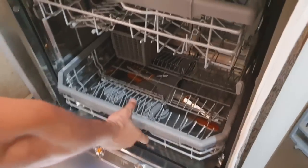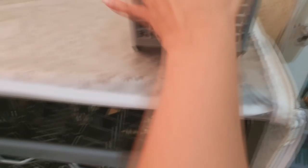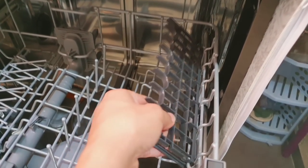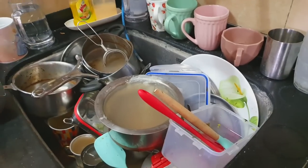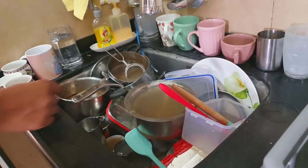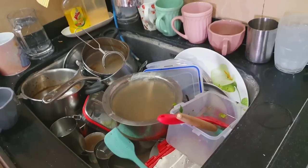My husband is going to help me with the loading demo. The cutlery tray is easily removed, and the sink area is here. We generally don't remove the tray because it is small and doesn't need it. The spoon basket is here, which we use for cutlery. We can also put a stand here. I will show you how the process works step by step.